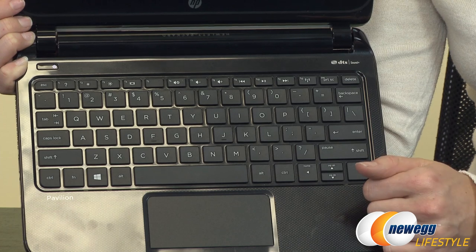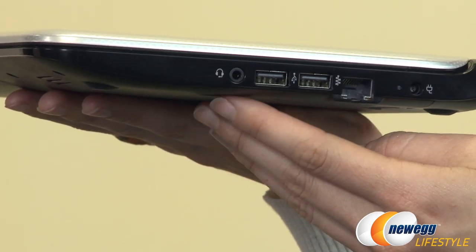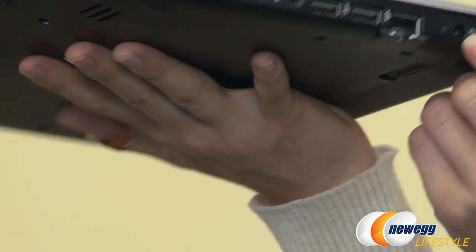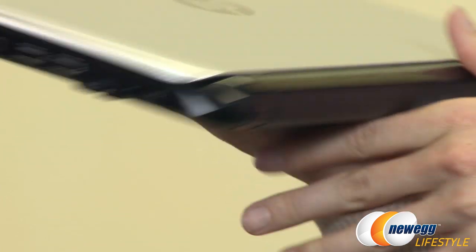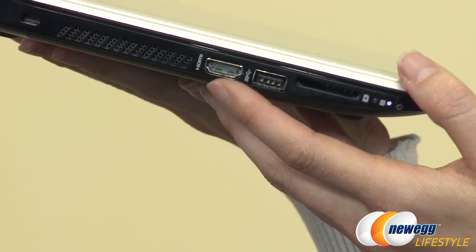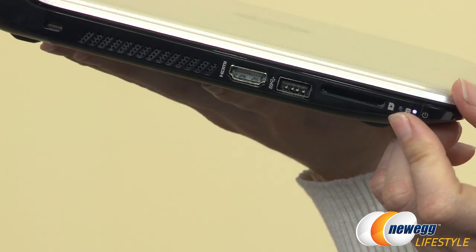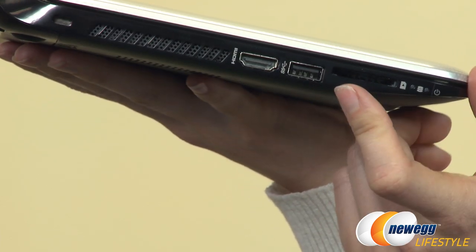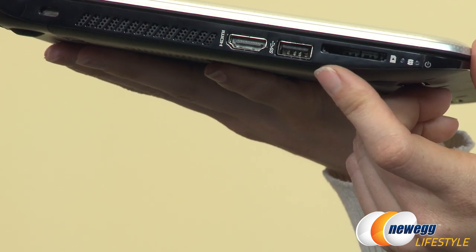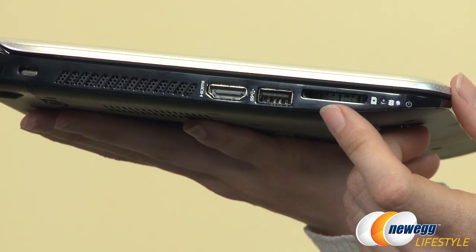You have your touchpad right here. Around the outside, you have a port for headphones, two USB 2.0 ports, your LAN port, and your power cable connector. There is an LED indicator light when you have it plugged in so you know it's charging. On the other side, we have HDMI as well as USB 3.0 and some indicator lights for your hard disk. There is also a multi-SD card reader here so that you can easily transfer data from a digital camera or whatever else uses an SD card.